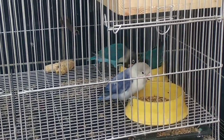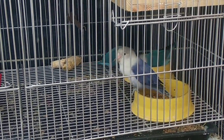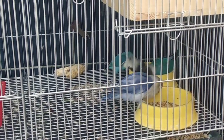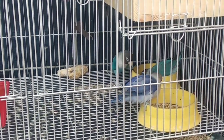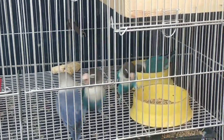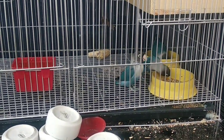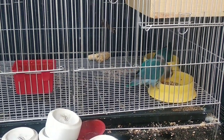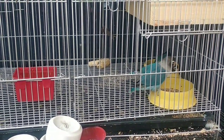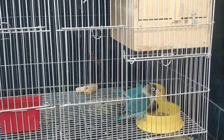Ang gender ng male Zebra Finch — halos karamihan ng male Zebra Finch ay kulay gray. Tapos yung mata nila parang teary eye, parang paluha. Yung pisngi ay matingkad na pula. Sa mga male Zebra Finch, yung pisngi nila o yung tinatawag na patch ay matingkad na pula. At yung tuka ay kulay pula din. Kapag matured na yun. Pag matured, ganon na maging itsura nila.